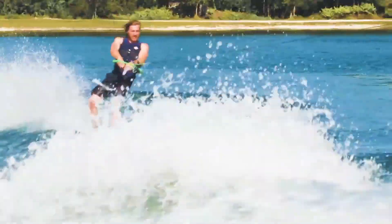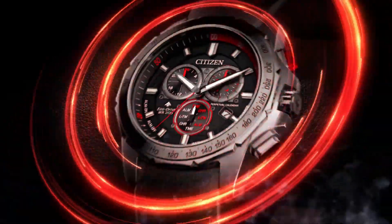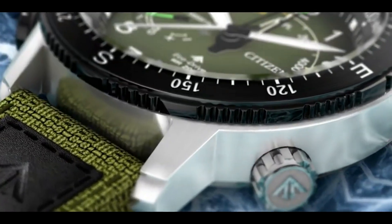If you are looking for the new Citizen watches for men based on specifications, you are in the right place. Please like, comment, and subscribe to my channel for more videos, and press the bell icon button for new video notifications.